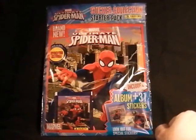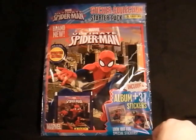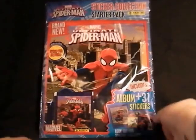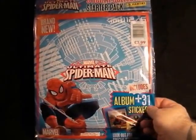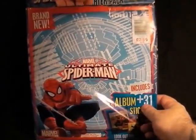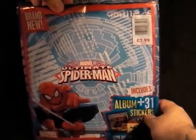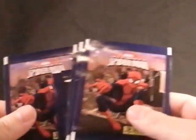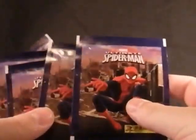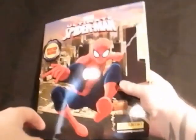I'm quite a big Spider-Man fan and I really like the artwork on this, so I thought I'd pick it up. It's to do with the newish cartoon — it's been out for a while and gone through a few name changes — but this is the Ultimate Spider-Man one. The book was £2.99 and it says you get 31 stickers with it, so maybe five packs or something, and you get the special stickers. I've pre-opened the bag for easy access. Let's take the album out — we've got one, two, three, four, five packs of Ultimate Spider-Man stickers.